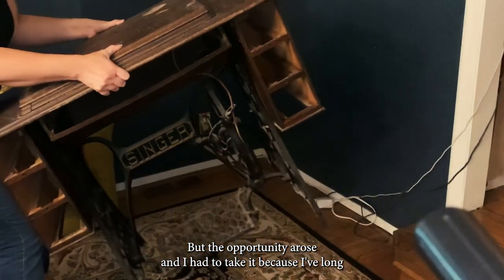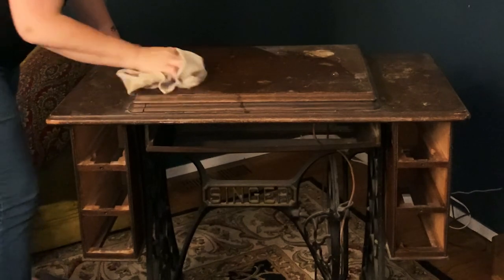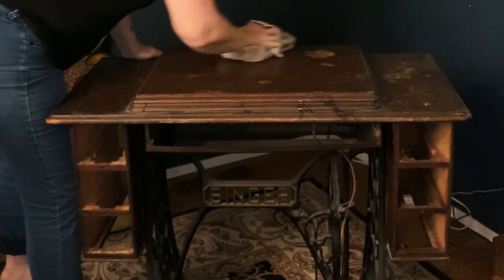I am the cook of the family and I have a lot to do, but the opportunity arose and I had to take it because I've long wanted a treadle machine, or even a hand crank — just something to use during power outages. Here in my area they happen annually, and this was left out in the elements.